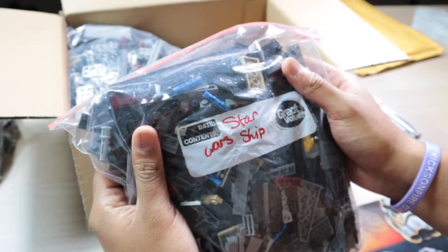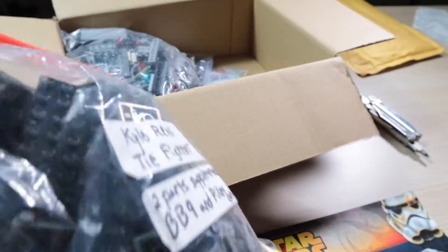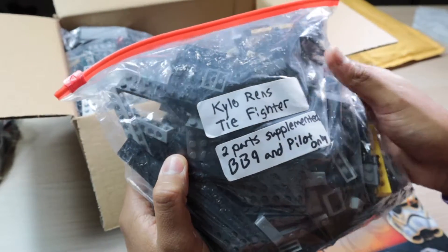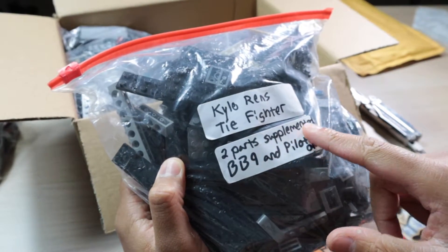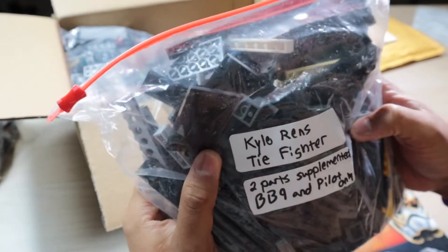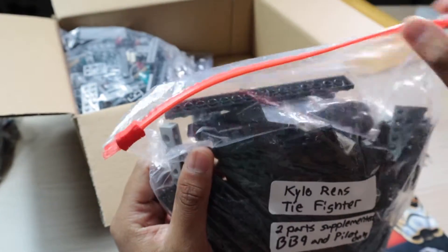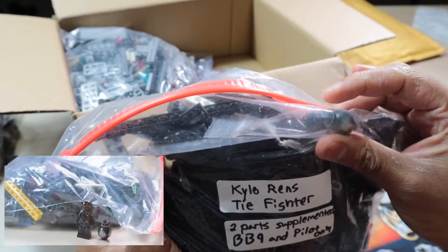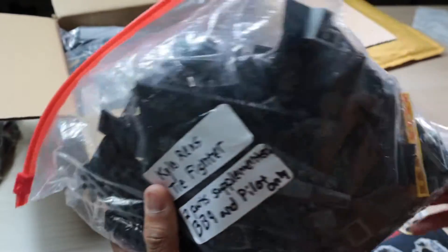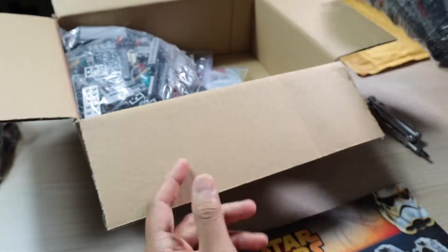So here we got the actual ship — I think this is the Tie Fighter right here. Kylo Ren's Tie Fighter comes with two parts, supplemented by BB-9E and a pilot only. Overall it's really not too bad. There you go — you got the minifigure right there. I only got this Kylo Ren Tie Fighter for $45, so it really wasn't too bad.